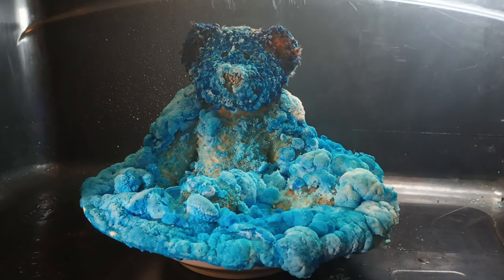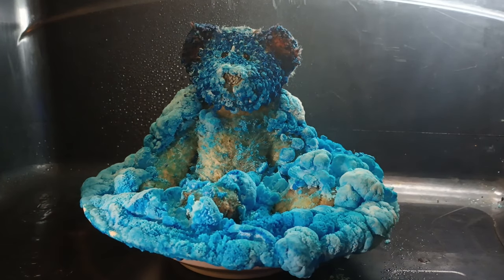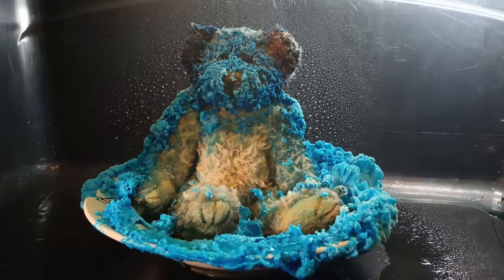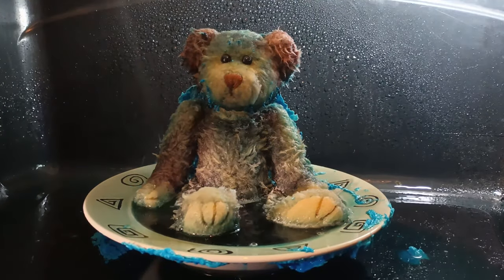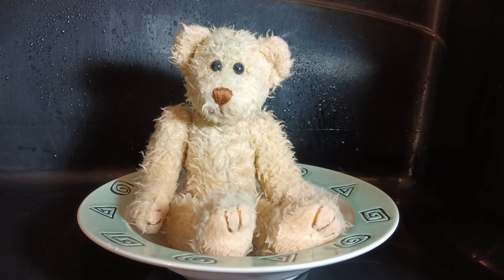Let's get her back to as close as we can to her normal condition and we'll see what happens. Yay! Crystal, you look fantastic! Wow! Crystal cleaned up really well, so we can use her again for another crystal growing experiment.